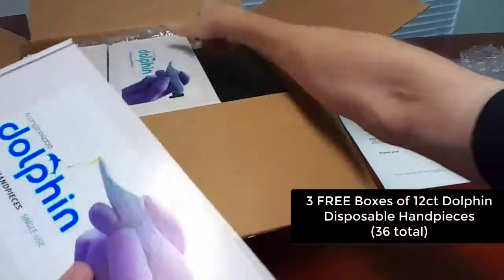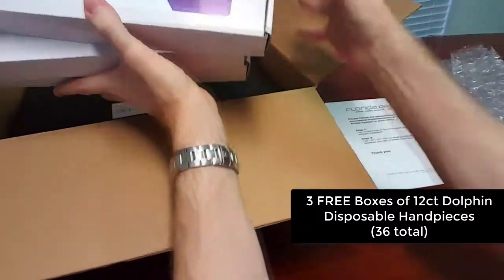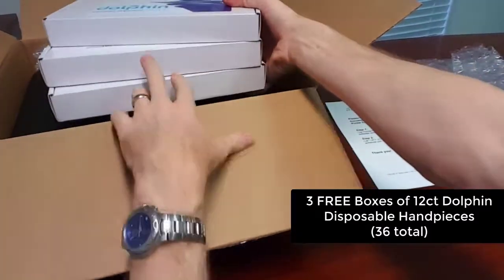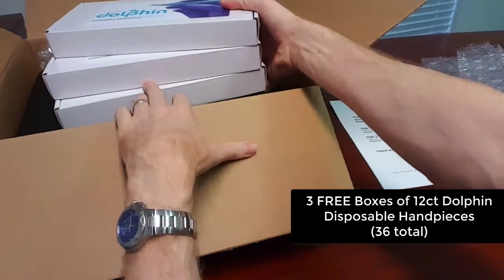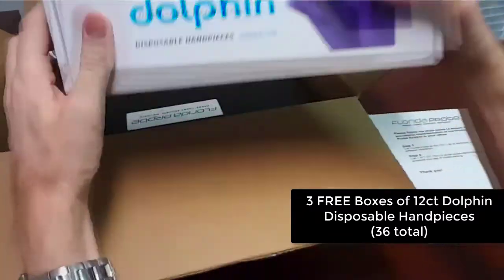There are three free boxes of the Dolphin hand pieces. These 12 hand pieces are one-time use and disposable per box, so there are 36 Dolphin hand pieces to use.